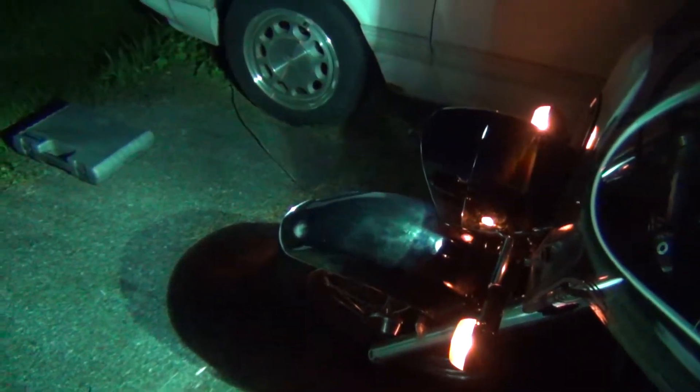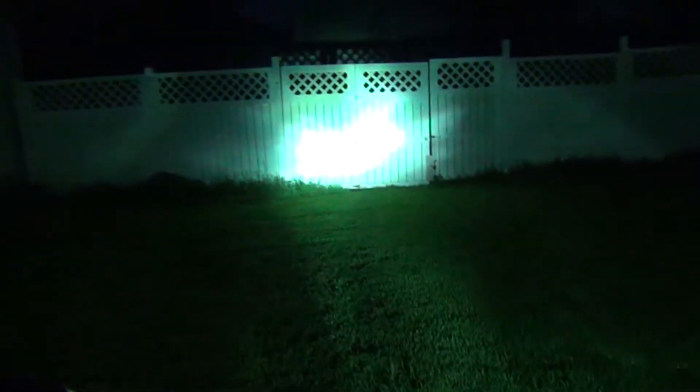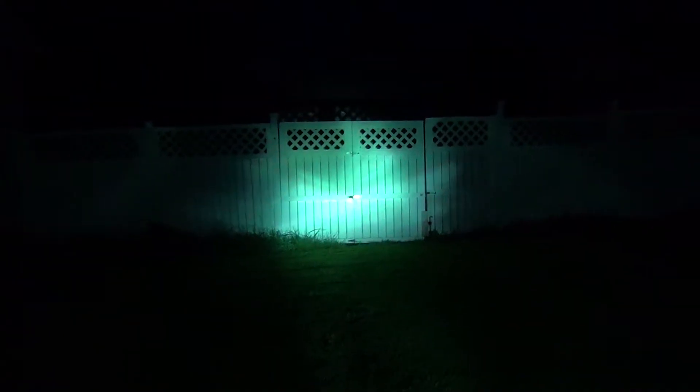Hello, everybody. Here it is — I installed my new headlight system. As you can see, it's so much brighter.